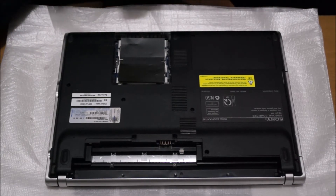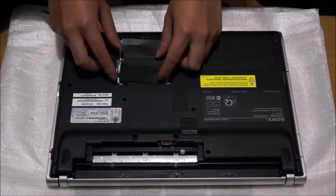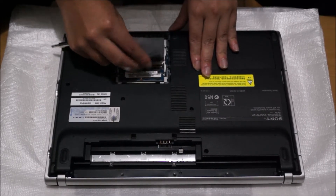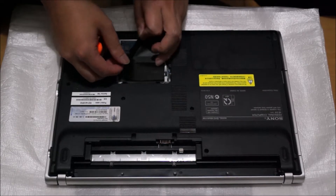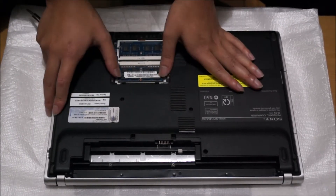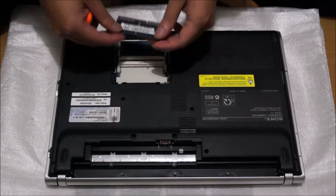That black thing you can see is just sticky tape — you don't need it, you can just remove it. There are two RAM slots here, so maximum 16GB of RAM. Pull away to the two sides and the RAM pops up.